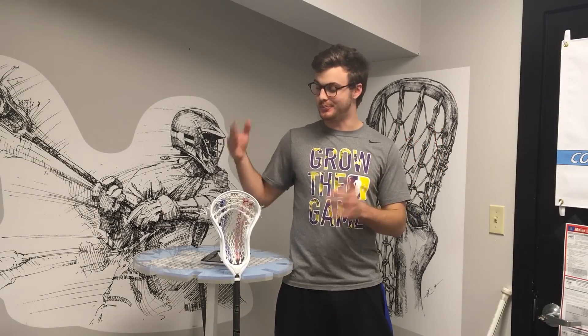What's up guys, Chris here from Mainly Mesh. Today I'm finally bringing you my review of the brand new Stallion 700 lacrosse head from STX, and boy this thing is a beauty.